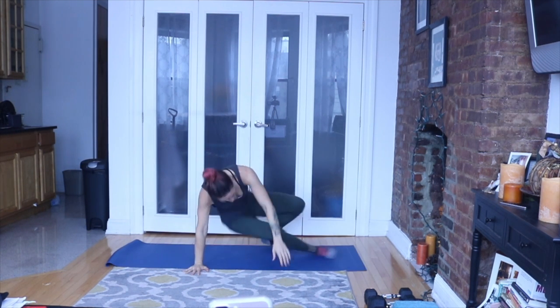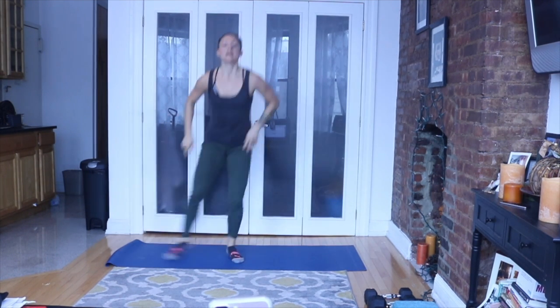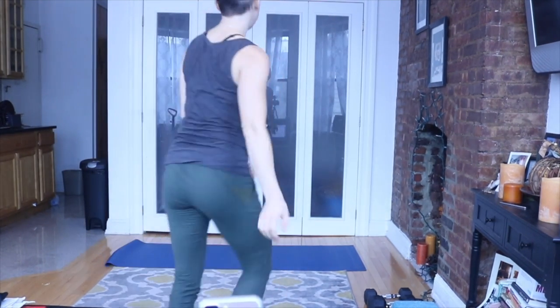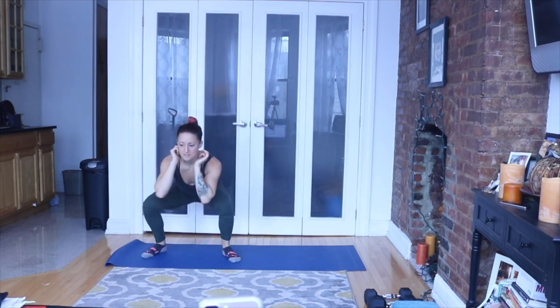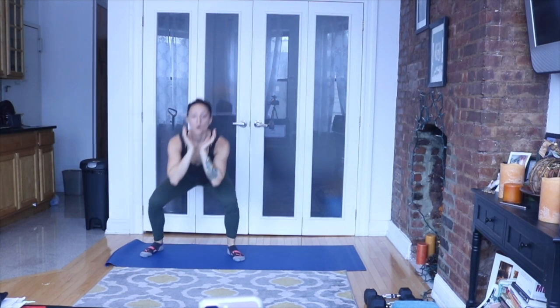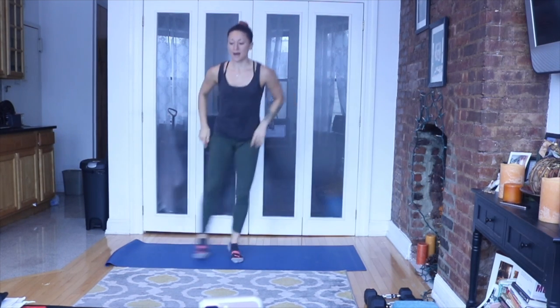We're going to stand up. You're going to squat, jump over an imaginary midline, squat to the other side — keep going. Squat, jump over, squat. Always going back to your breath. Breathe louder than the pain. Breathe louder than the pain.